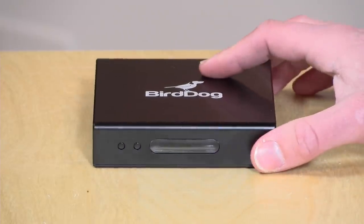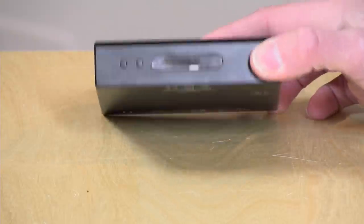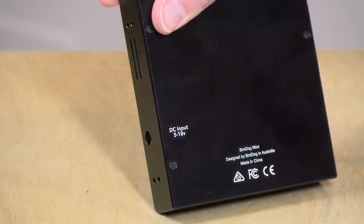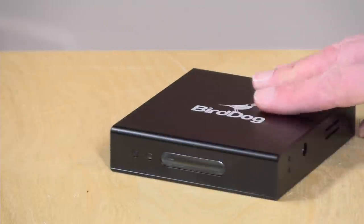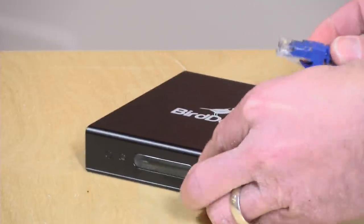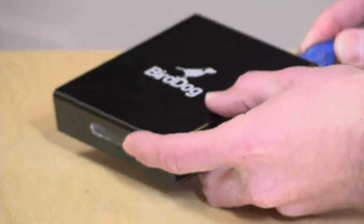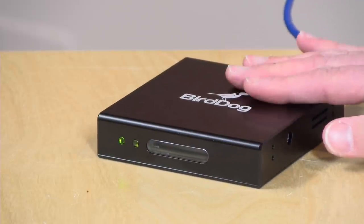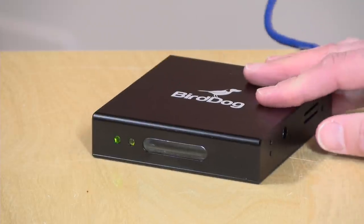There are tally lights on the front that I'll show in a minute. It's a very simple device, but what's really neat is that you can power it with DC power. The input is 5 to 18 volts on the side, but it's also capable of working with Power over Ethernet. I've got a PoE injector off camera — I can just plug in this ethernet cable and with a single cable power the device and also get it to deliver video. This is all I need, and that can certainly be useful out in the field where you don't want to run power everywhere.